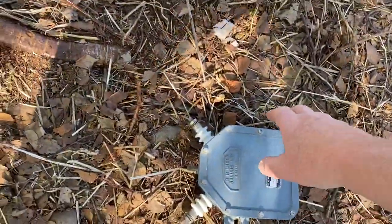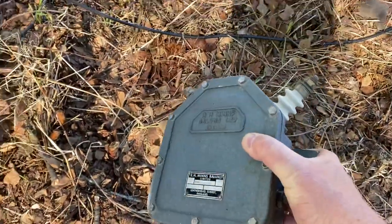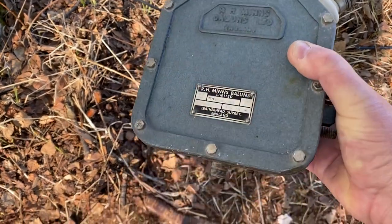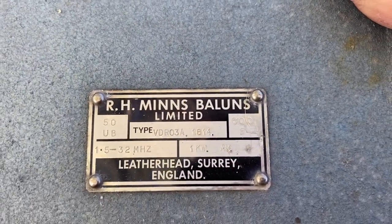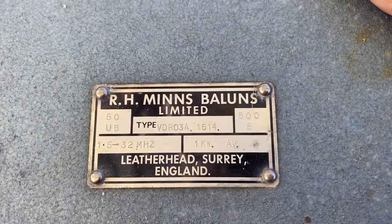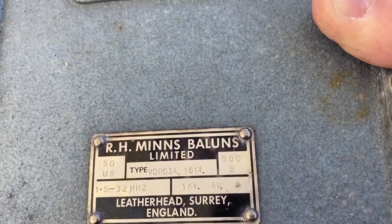In fact I've got two of them. This is the second one, which I just want to show you how rugged and heavy it is — it probably weighs about 20 pounds, so my arm's telling me. VDR-03A, 1614, 1.5 to 32 megahertz.